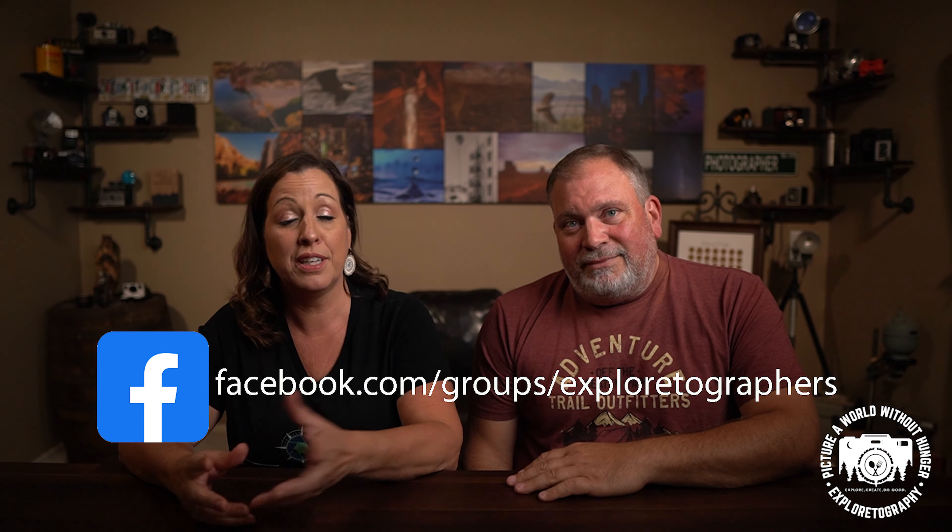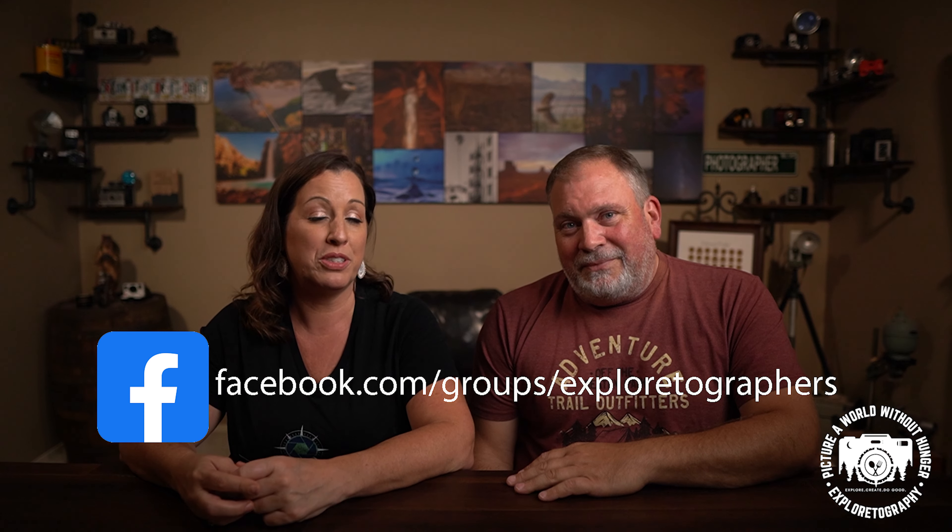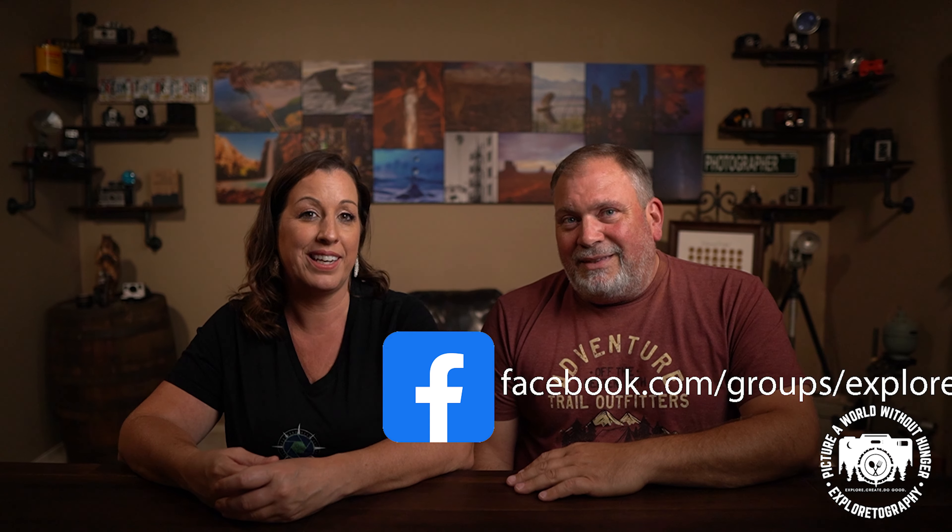We hope from this video you've learned that our number one rule is to be respectful, and we hope we gave you some camera settings to start with. As you get in the field you can adjust them, but this gives you a place to start. Get out there and have fun, but remember to stay safe and keep our wildlife safe. If you enjoyed this video, please like, comment, and share with your friends. We'd love for you to subscribe to our channel, and please join us on our Facebook community, Explortography — a community for photographers. We'd love for you to share your wildlife images with us. Until next time, get out there and explore, create, and do good.